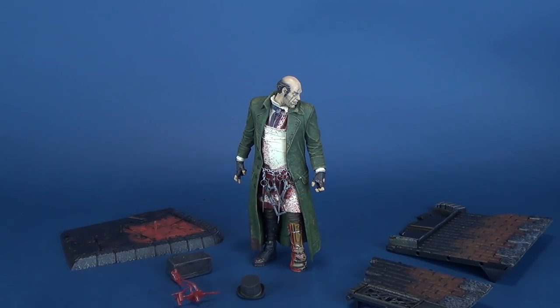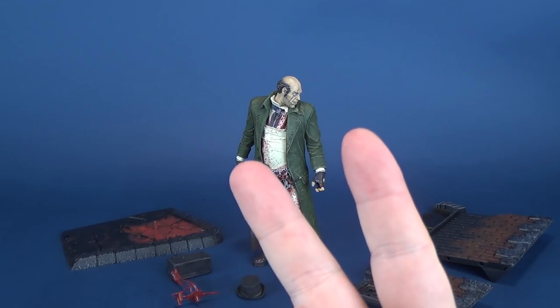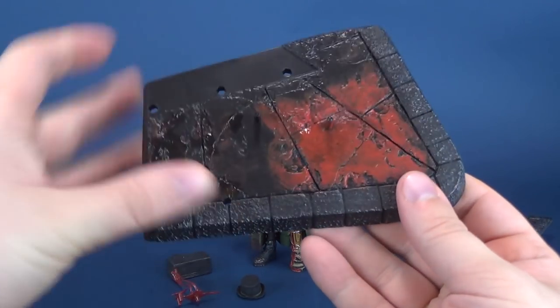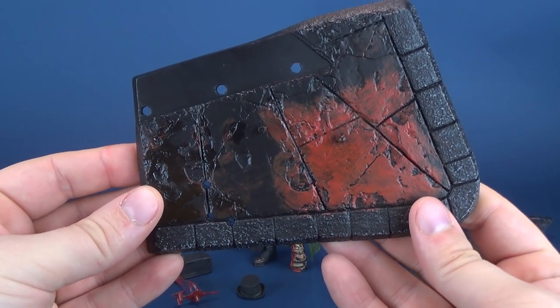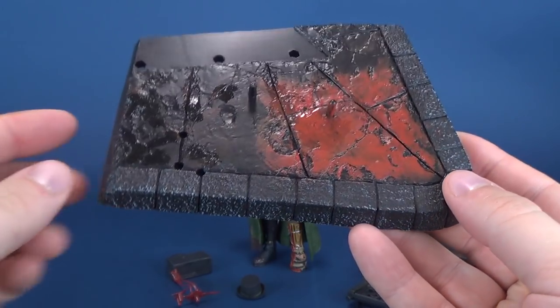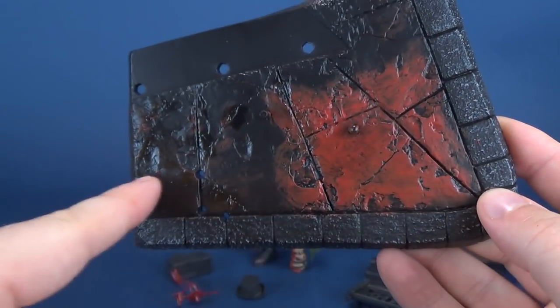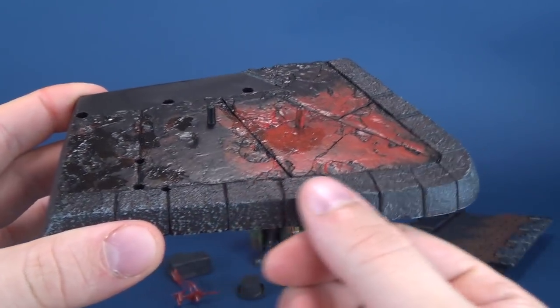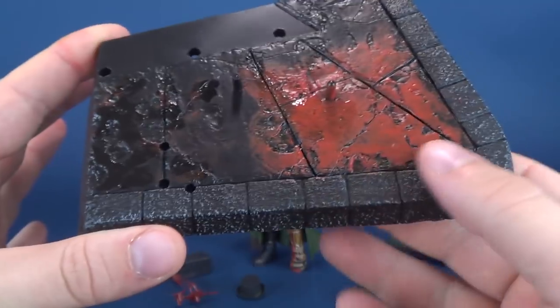You get some pretty interesting accessories — he gets two accessories, something I'll talk about in a second. One thing that Jack the Ripper also gets is a rather interesting looking display base. It doesn't look like much right now, but we have almost like slated flooring here, and it looks like almost a cobblestone around the outer edge there.